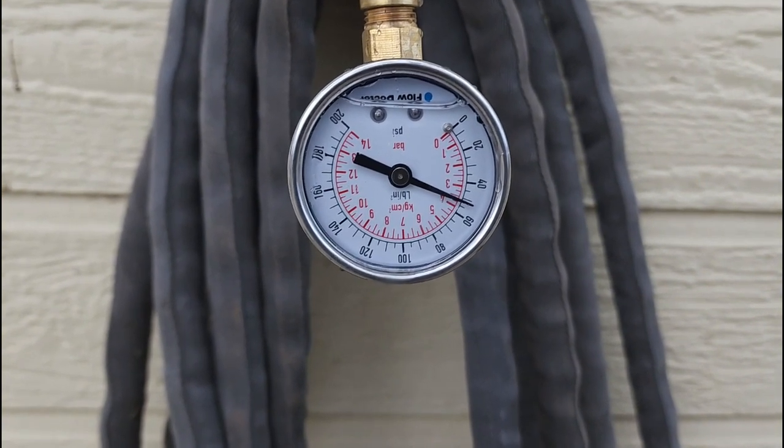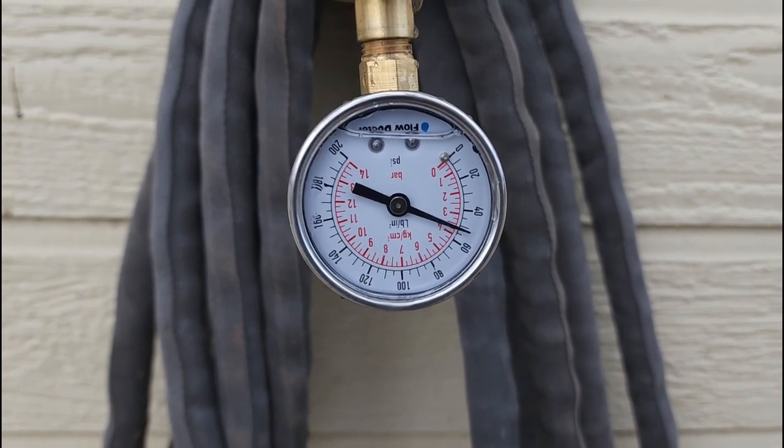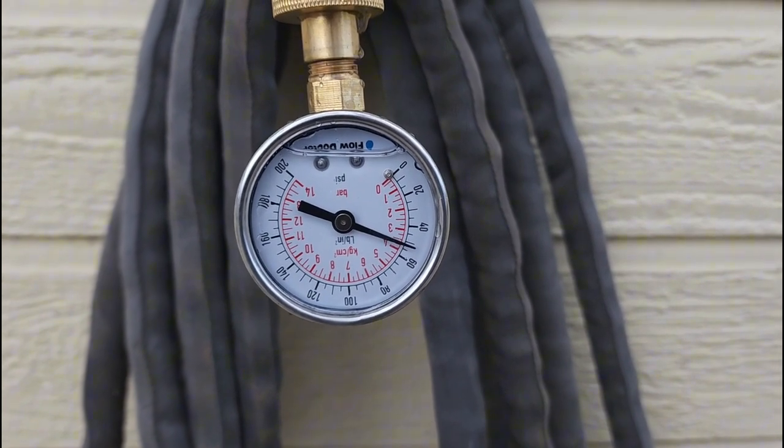Number three: take a picture of this pressure reading, walk away, and come back half an hour to an hour later. If that pressure drops, you've got a leak somewhere in the system — it could be underground, it could be anywhere.